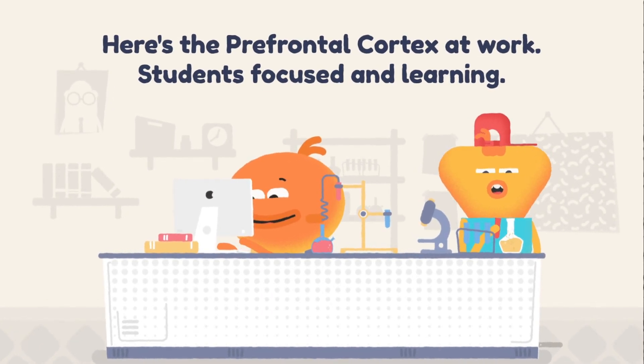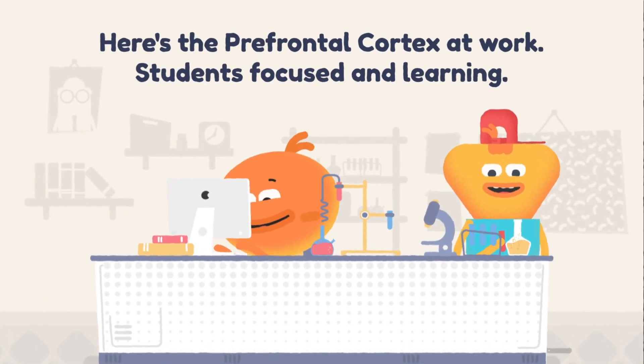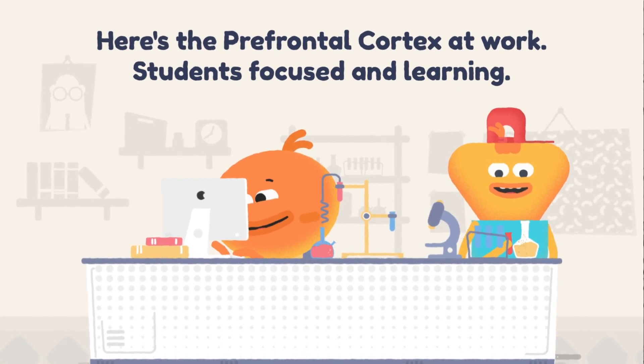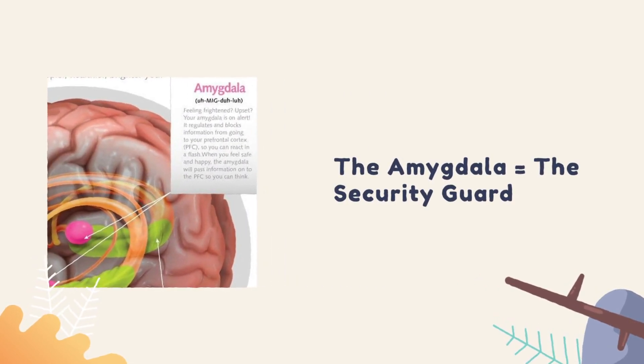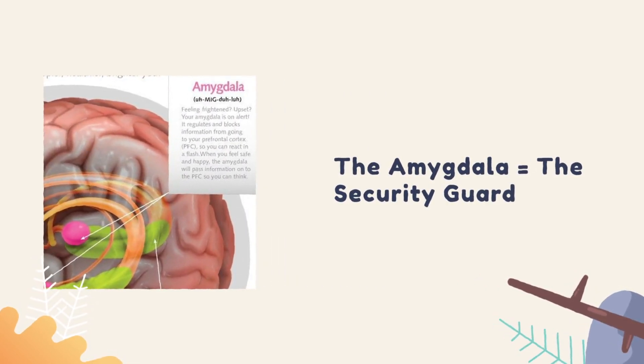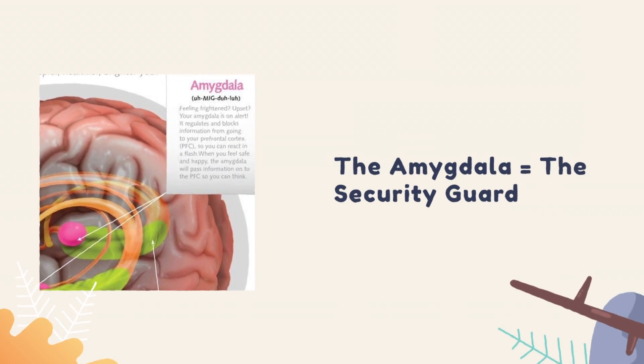Next up is the amygdala, which is located deep behind your ears. We refer to the amygdala as the security guard because it protects us from threats such as stress and danger.